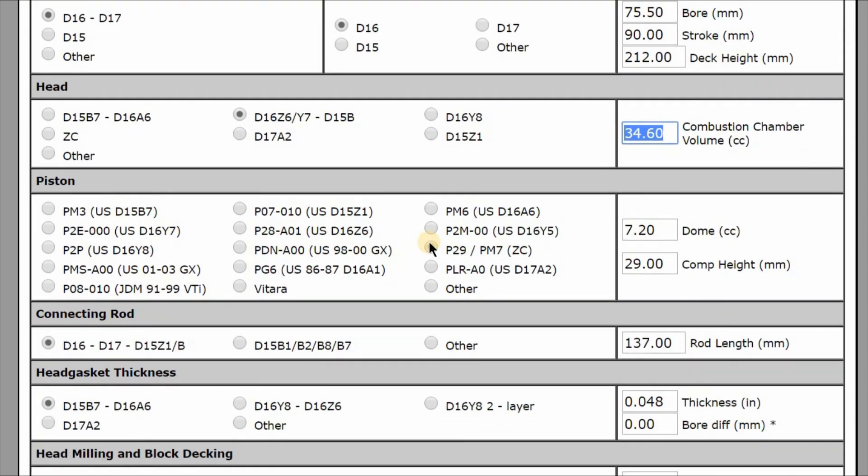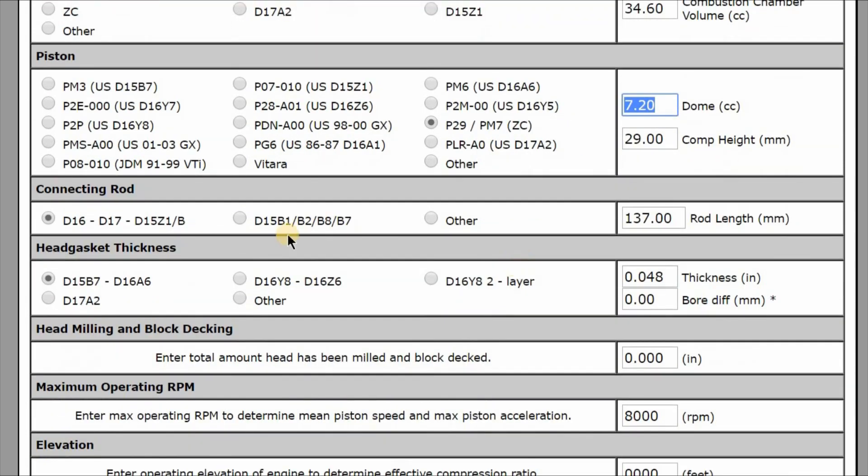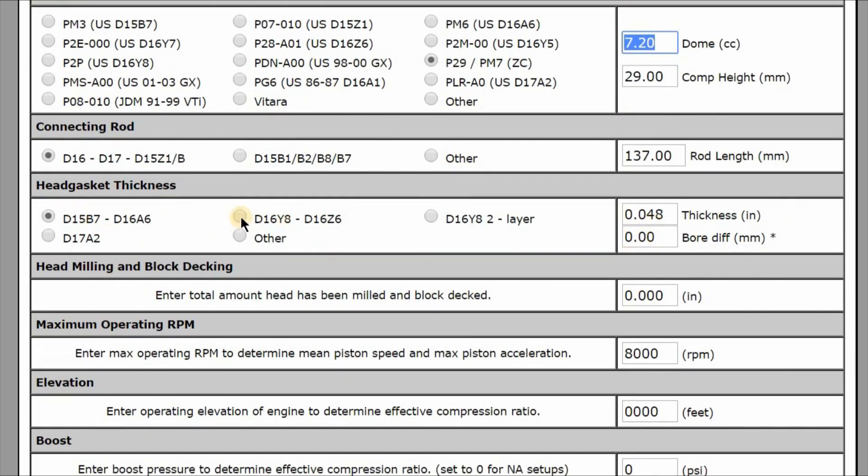Now let's go down to our piston here, which gives us this 7.2 dome. The connecting rod is D16. For head gasket thickness, if you go with the stock head gasket thickness you end up a little over 12 to 1. If you can find this other one, it gets it just a little bit lower so you don't have to go with a custom thickness.